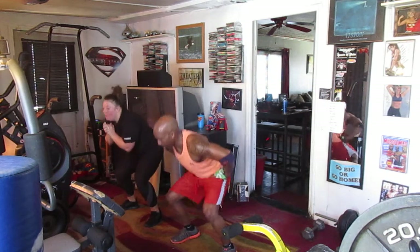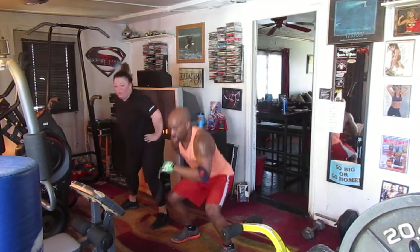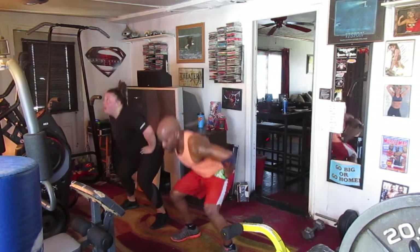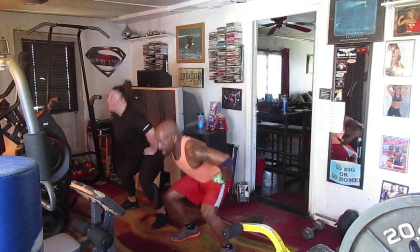Squat myself. Ready? 5, 6, 7. Squat it up. Right there. 1, 2, 3, 4, 5, 6, 7, 8, 9, 10.